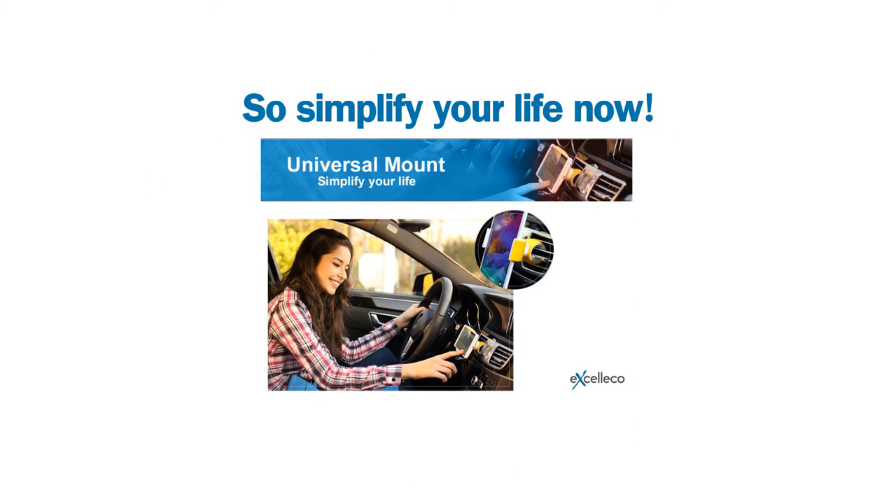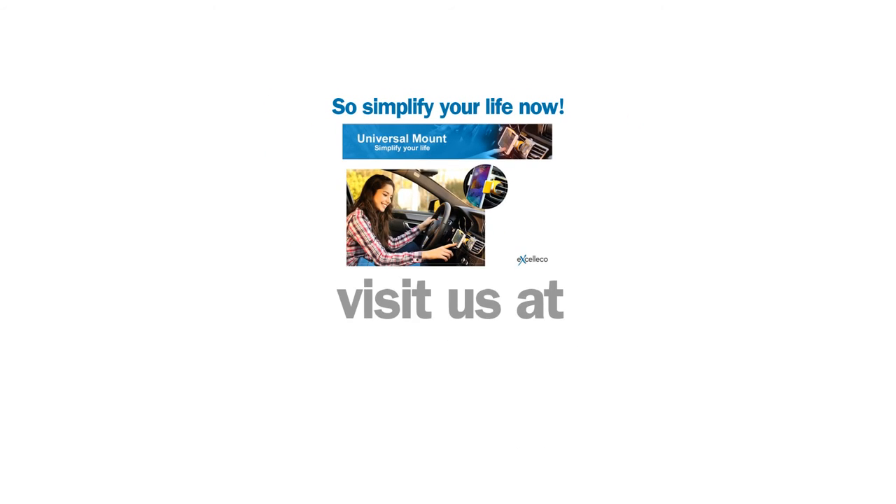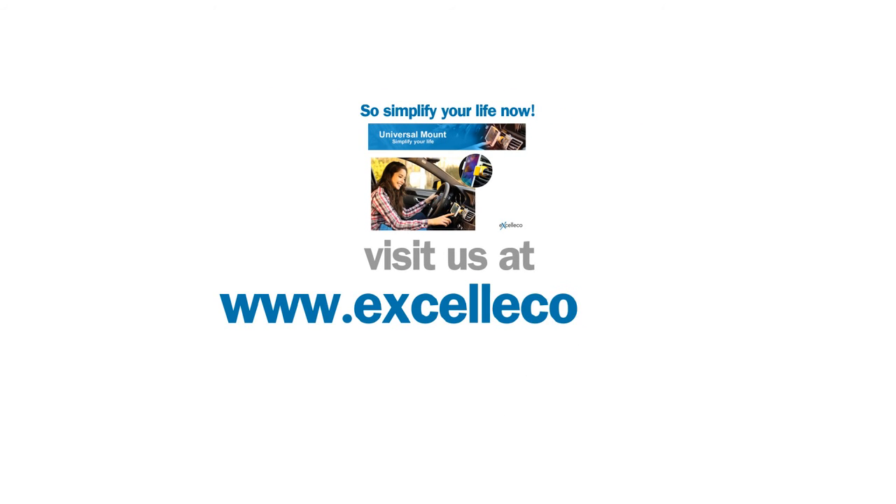Simplify your life now with Accelico 360 and visit us at www.Accelico.com.